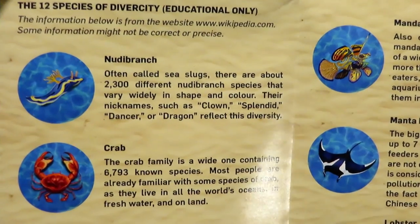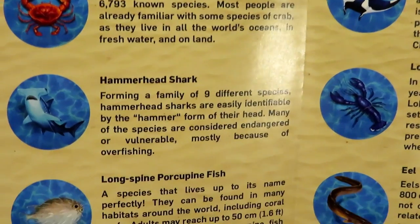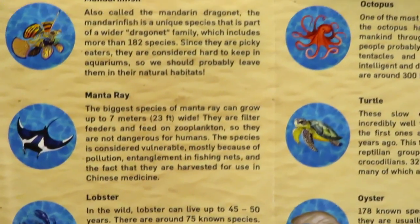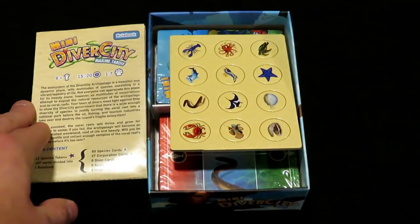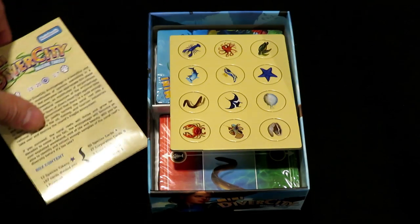There are twelve different species — some of which I can pronounce, others I can't. We've got crabs, hammerhead sharks, fish, eels, lobsters — all the things you'd expect to try to save out in the ocean. That's basically the rulebook. It's very quick and easy to get through, which is always nice. It's great to have games on the shelf that aren't going to take an extreme amount of time to learn.